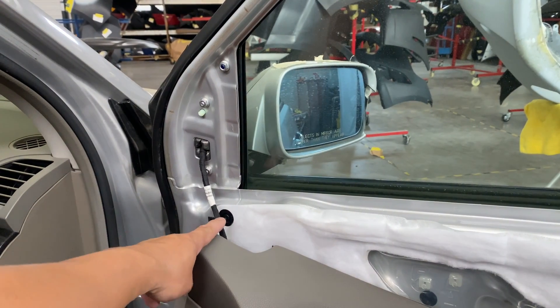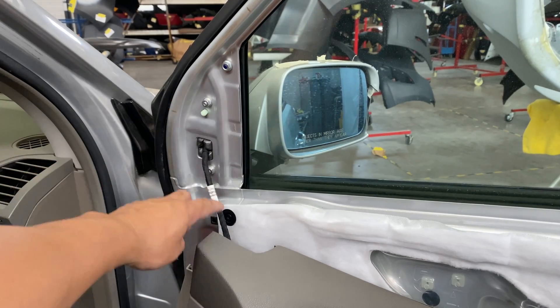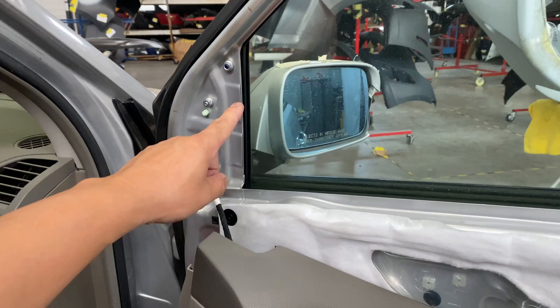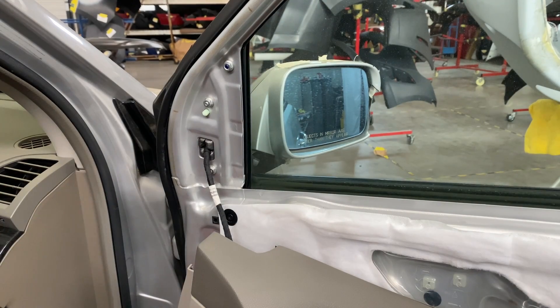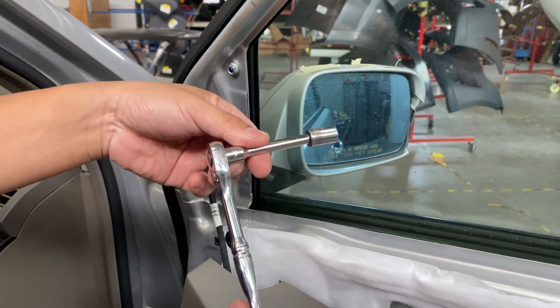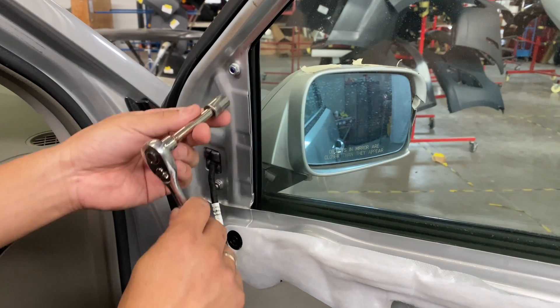The reason why you don't take the wire off first is because it holds that mirror. If you took off the wire first and then the bolts, there's a possibility that the mirror actually falls down, so you don't want that to happen. Alright, so 10mm, 10mm and 10mm — it looks like this. You don't need an extension but I just like to use it.